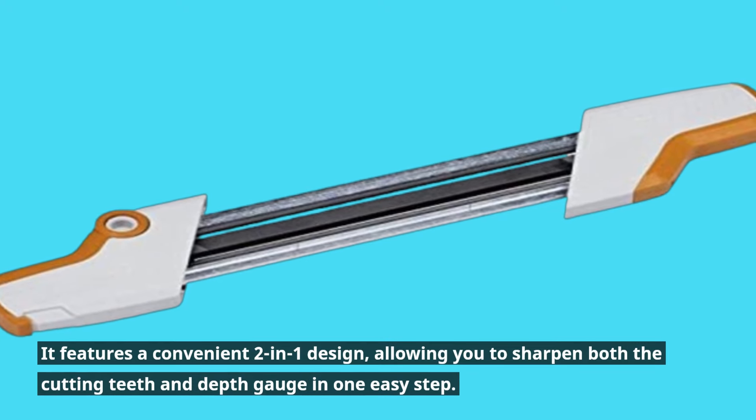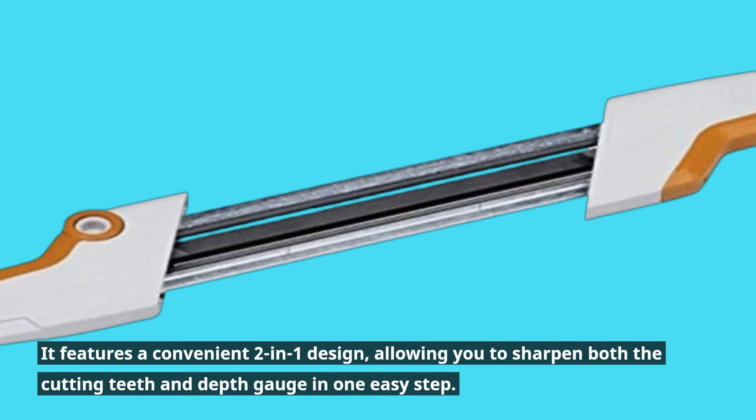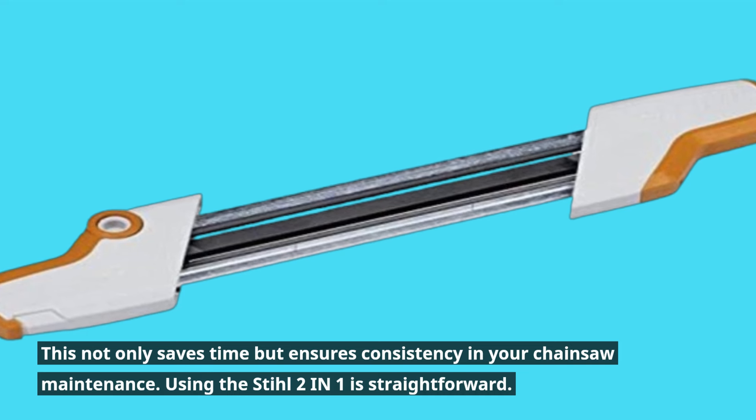It features a convenient two-in-one design, allowing you to sharpen both the cutting teeth and depth gauge in one easy step. This not only saves time but ensures consistency in your chainsaw maintenance.